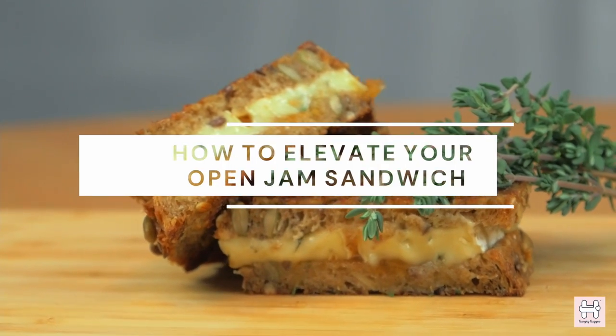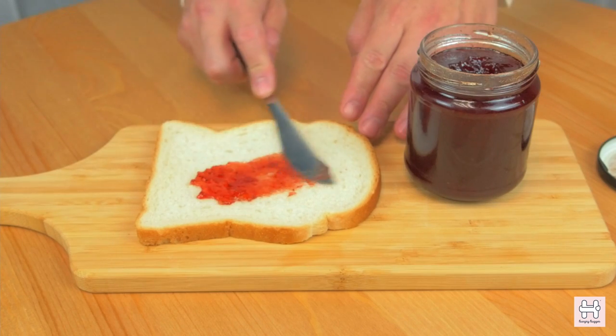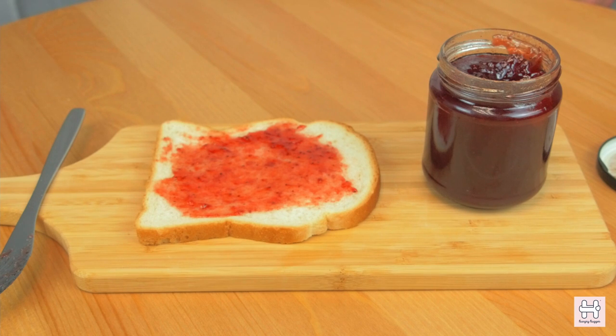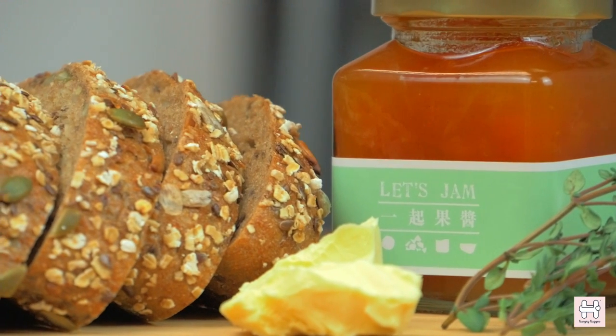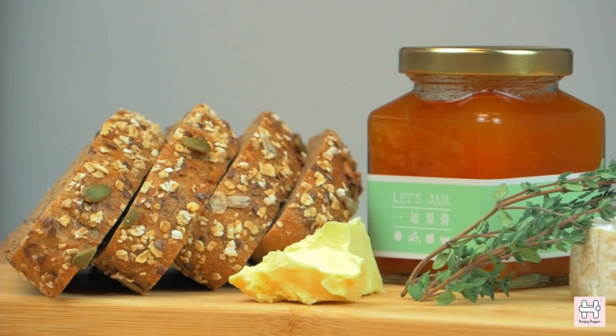Today we are going to look at how to elevate your open jam sandwich. To make an open jam sandwich, you will need soft white bread and strawberry jam. We are going to inspire you using artisan ingredients and show you how you can elevate your open jam sandwich.